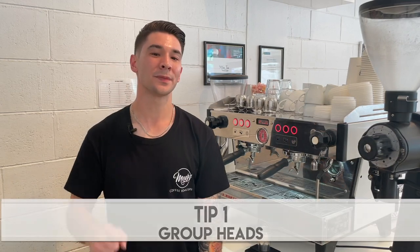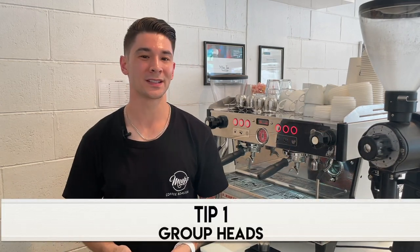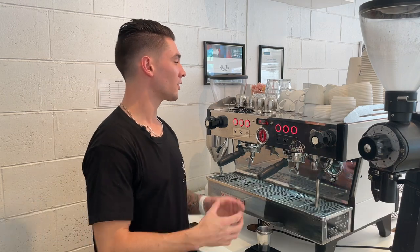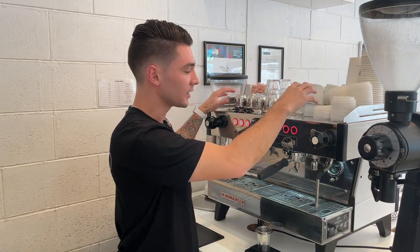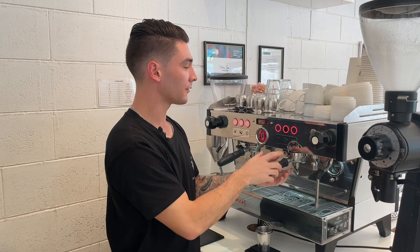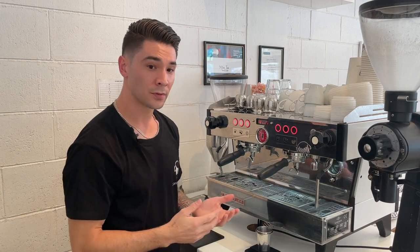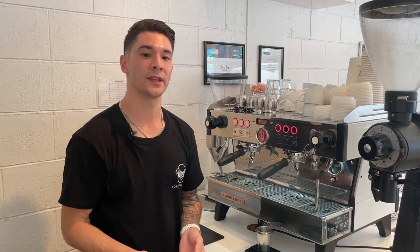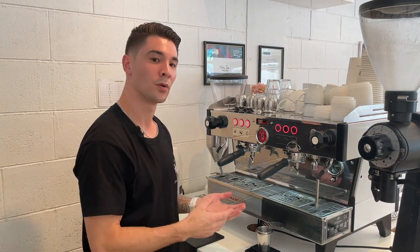Now that you know the basic fundamentals of an espresso machine, let's take a look at my five tips for buying one and some things to consider. Tip number one is group heads, or commonly referred to as groups. A group head is where the water inside the boiler is transferred into the filter basket. For example, this machine has two group heads.